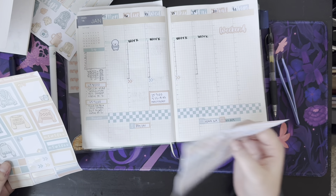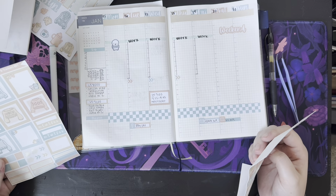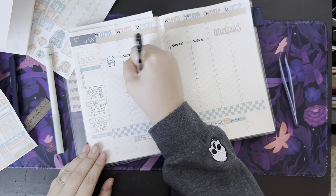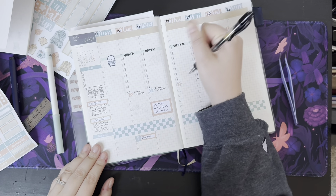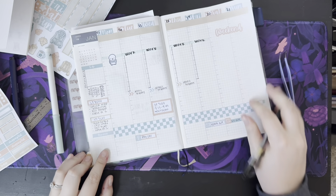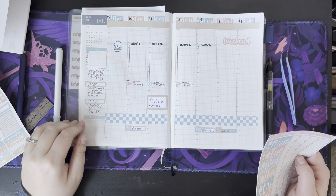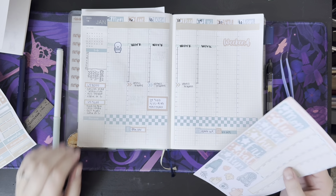I think I need to write in tennis tryouts. That's it — I can't think of anything else going on this week. So this is what my week's going to look like.